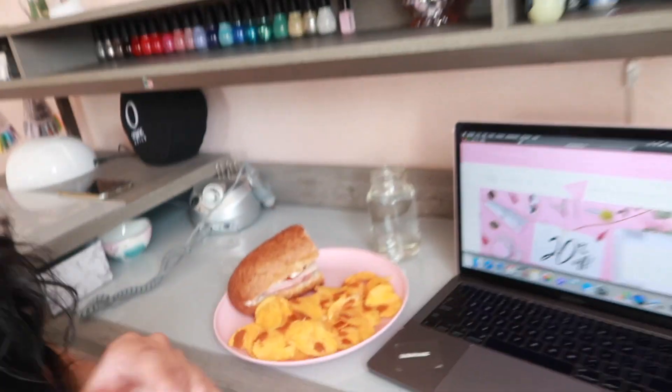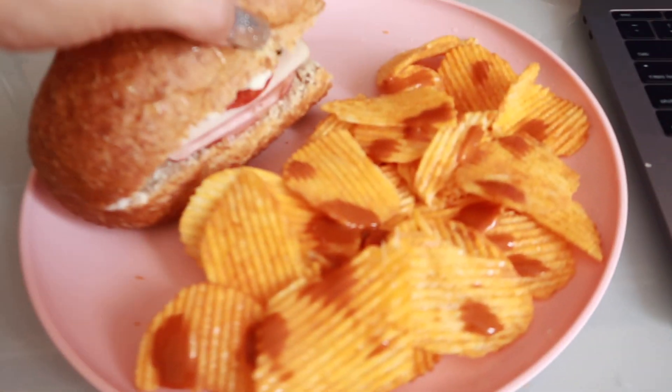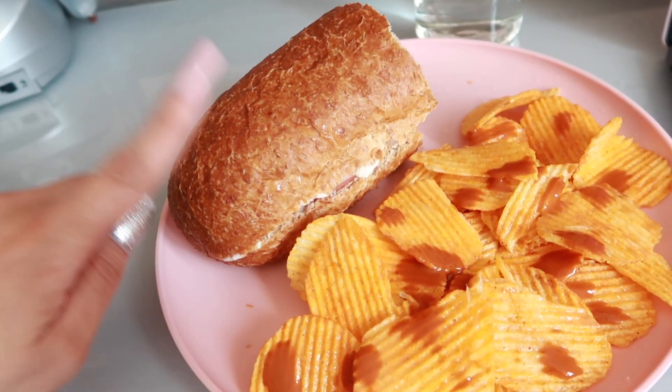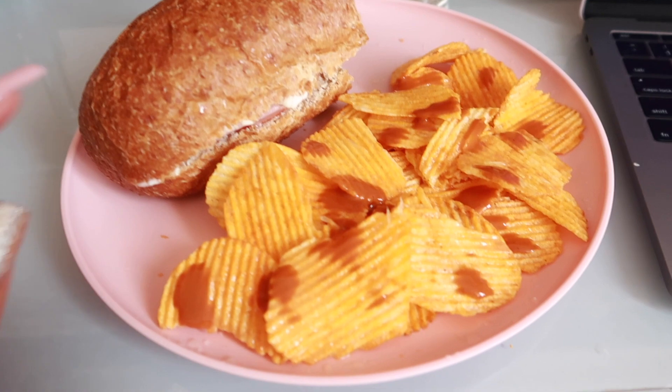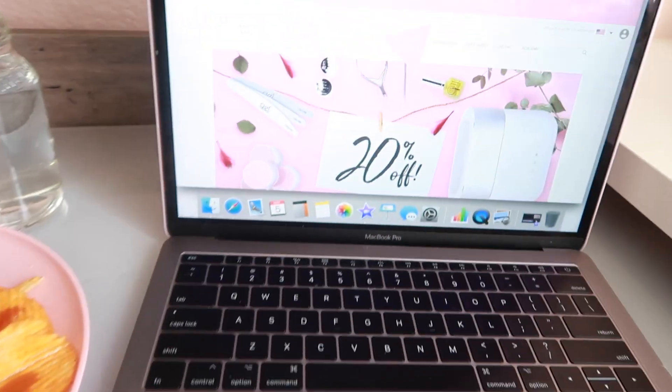I'm taking a little break because I had my hair behind my ear and it made a crease right there — I hate it. Anyway, I'm taking a break because I'm a little tired and hungry as well. I prepared myself a quick lunch right here — I just have a sandwich with this kind of bread that they have at Walmart.